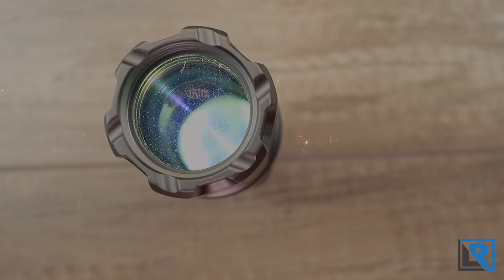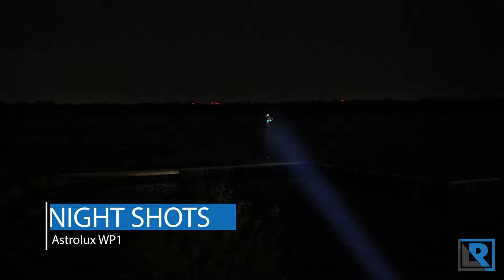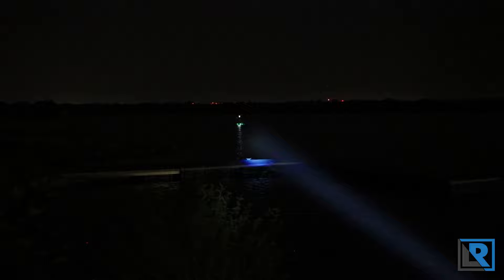The tint here definitely has a bluish tint to it, and there's a little bit of artifacts especially at closer range. You don't notice those at a distance, though, and there's no visible PWM to the eye or camera. Here are my night shots for the Astrolux WP1. On the highest setting at 480 lumens — which doesn't sound like a lot — you can see it's a very small, intense beam, and it hits the bank over here at about 580 meters no problem. I've got a canoer here so I'll try not to blind him, but you can see it's super bright. Clicking down one is 75 lumens, and at that point we can't get across the lake anymore.